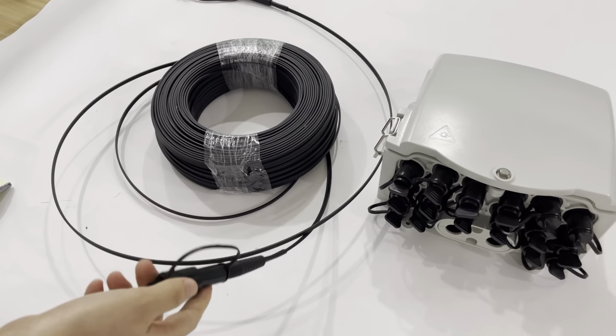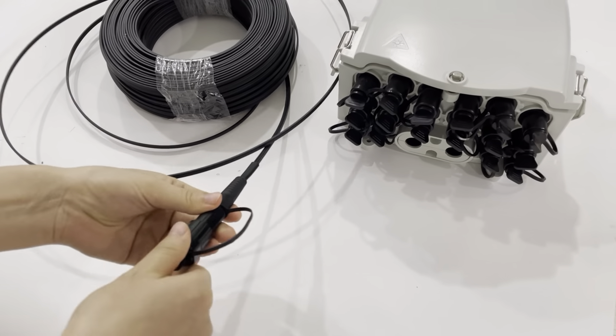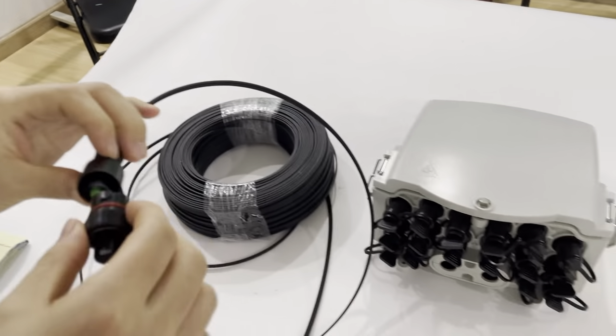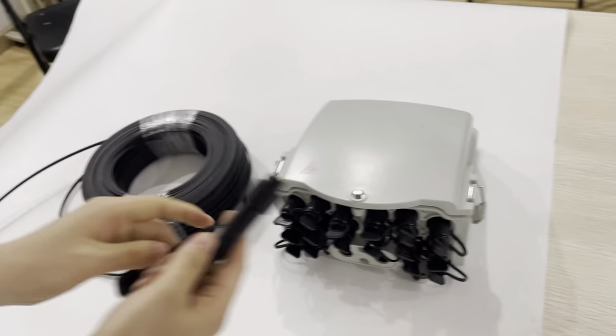The connector is the Huawei Mini SC Waterproof connector, SC-APC type. This side is the SC-APC type. We can see the application.